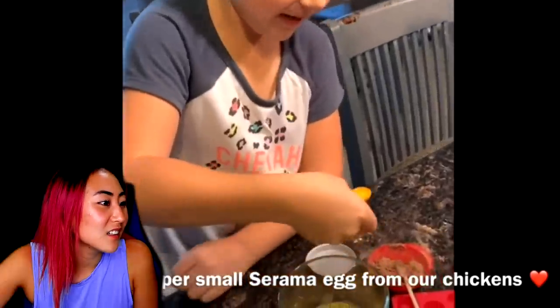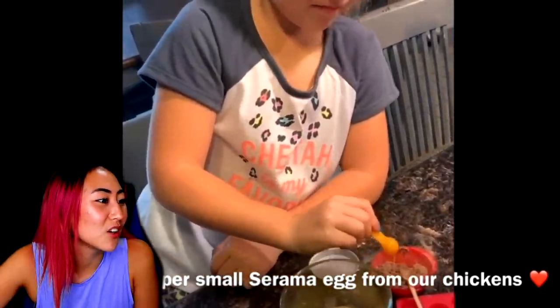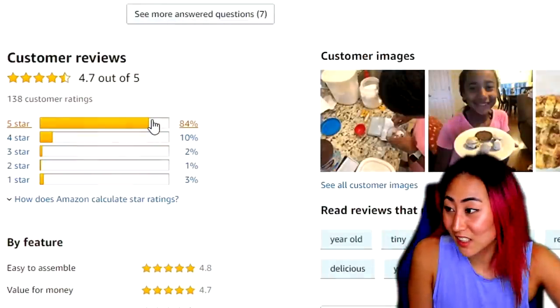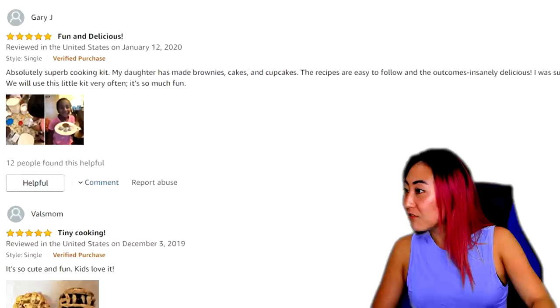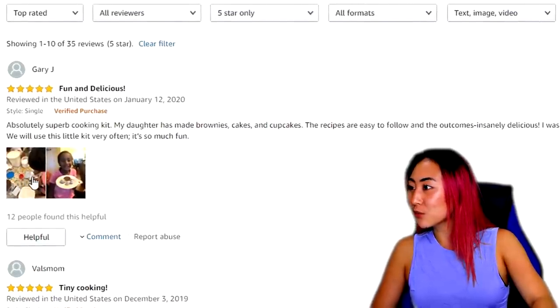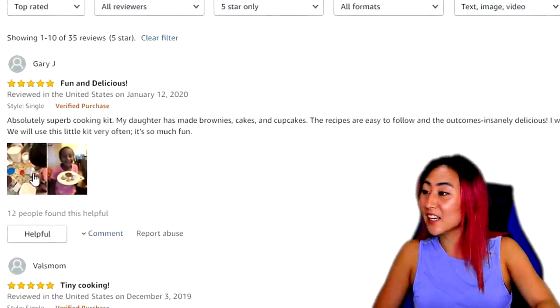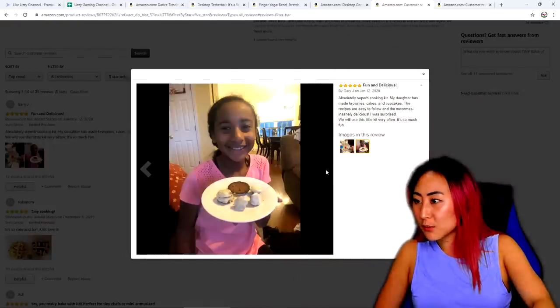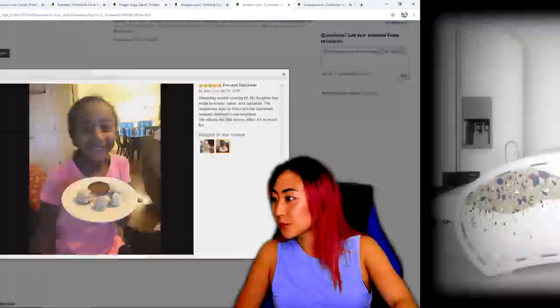4.7 out of 5 — no way! One review says: 'Fun and delicious, absolutely superb cooking. My daughter has made brownies, cakes, and cupcakes. Recipes are easy to follow.' This kind of reminds me of the Easy Bake, to be honest.